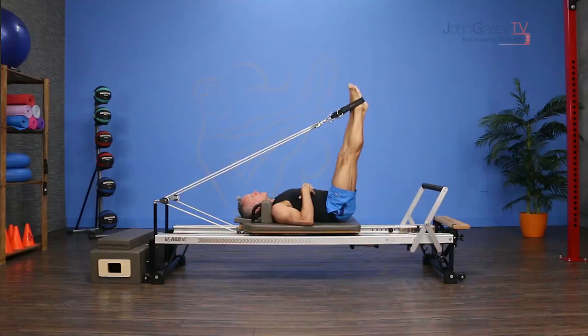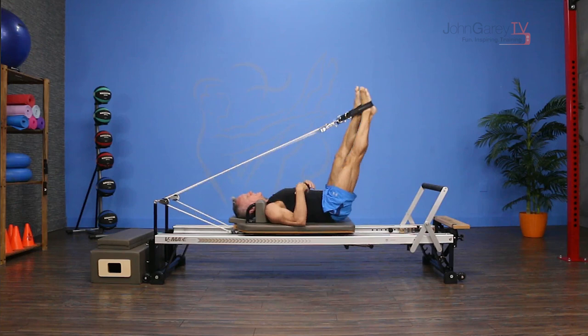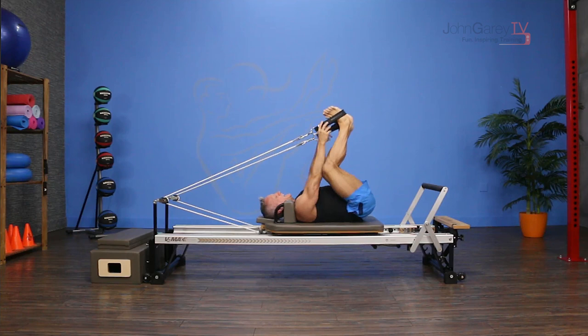Just be careful you're not pulling the leg so far down that the rope is hitting you. Keep it about the leg coming toward you more than the leg pressing away. Do about ten of those — it feels really, really good.